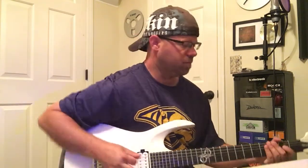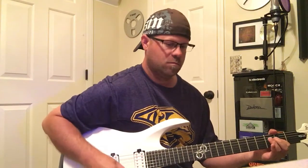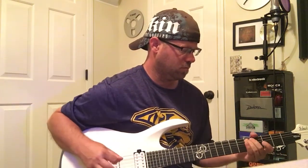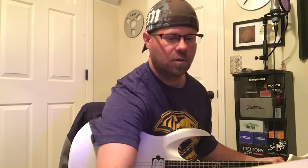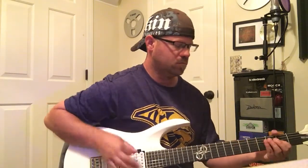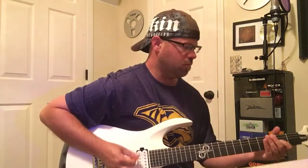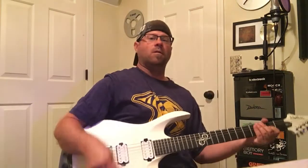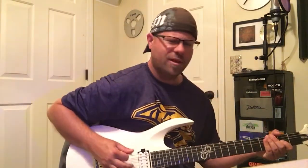Clean channel. Dirty channel. Let's give it some volume. Not too shabby — I love that.